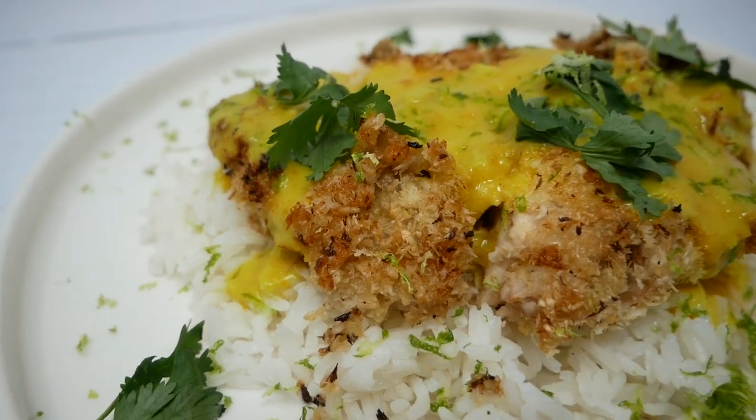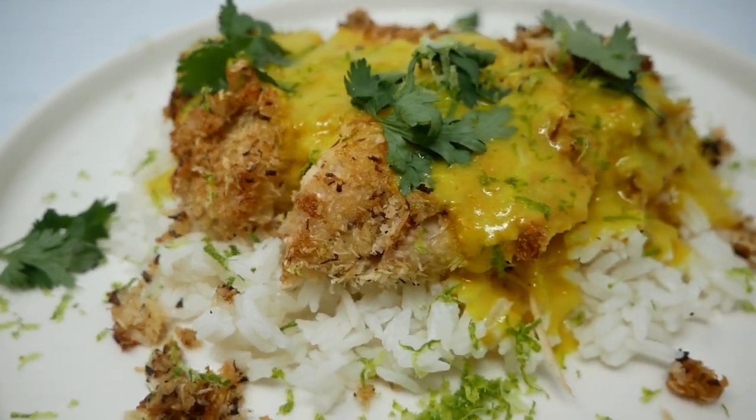Today I'm gonna make some coconut chicken and I am pairing it with a homemade coconut milk and turmeric sauce. Don't get intimidated by the word turmeric. If you don't have turmeric for this recipe, skip it. You can just make a beautiful coconut lime sauce.